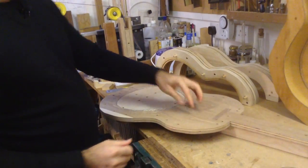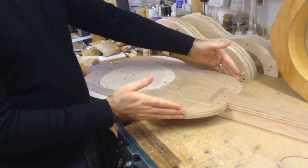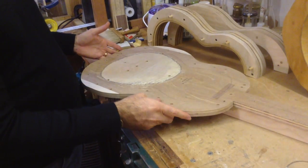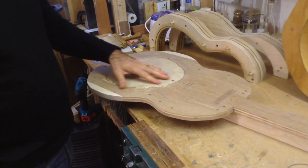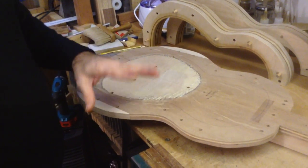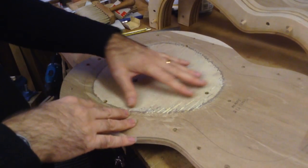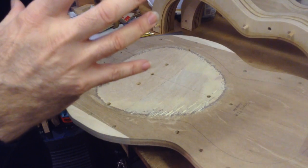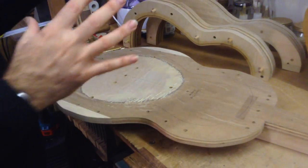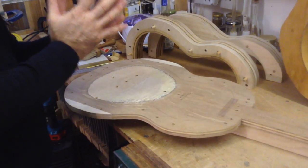Once you have the two templates you use them to mark the outline on the instrument. The mold — or Solera — also needs to be about 50 millimeters bigger than the guitar itself. Over here you can see there is an area that looks slightly different — basically it's a scooped-out area. As you probably know, the soundboard has a dome and this area allows for the dome to sit in without pressing into it.